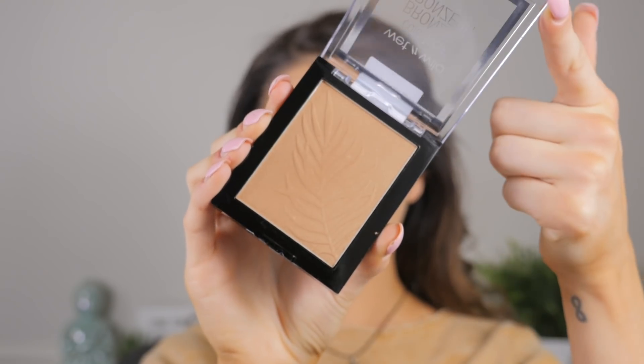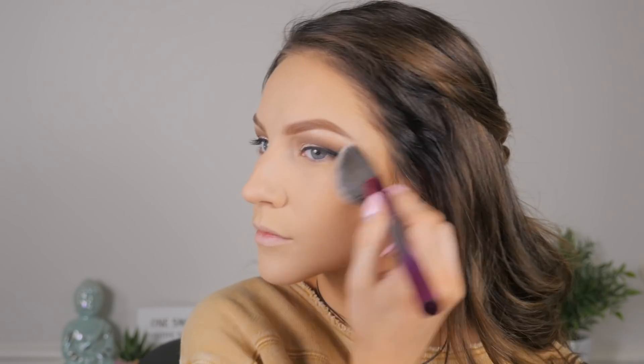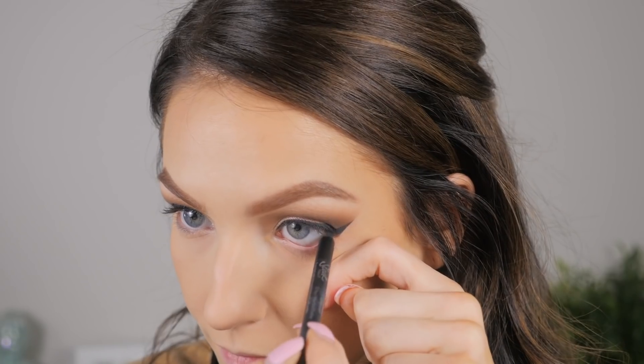I'm taking a big fluffy brush and dusting away any excess, then going in with some bronzer — this is the Wet n Wild Color Icon bronzer in Sunset Striptease. I'm taking that on an angled fluffy brush and going over that cream contour, darkening it up a little and setting it down, bringing out that sun-kissed color.